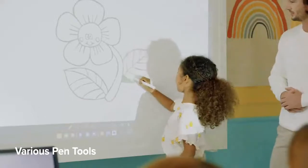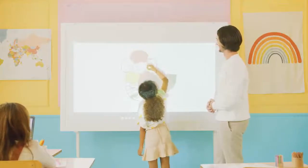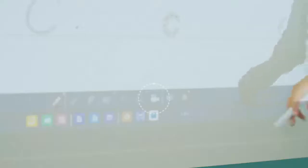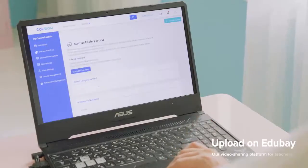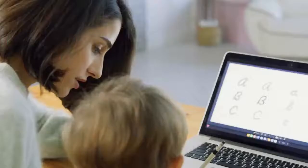V-Board's software is super easy to use. Give it to a young one — they'll pick it up in no time. Not only can you switch around the pen tools, but you can also choose one of the 19 different notepad templates. You can even record and save lessons to review again later. This kid really loves to learn. Fantastic!